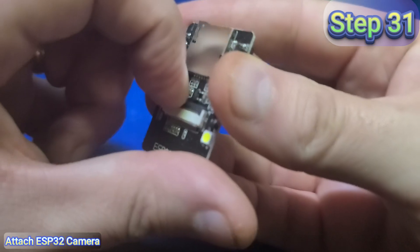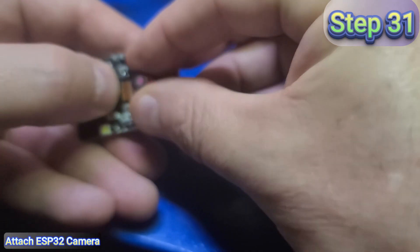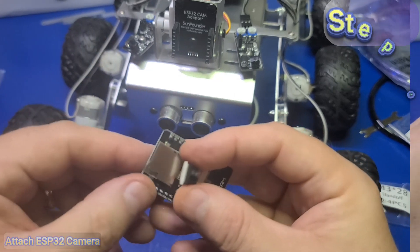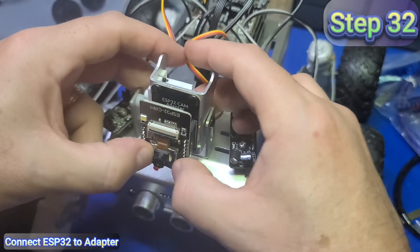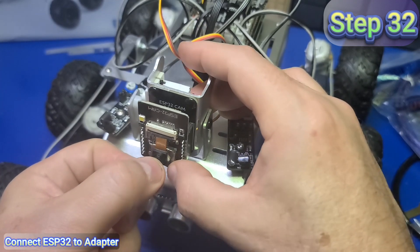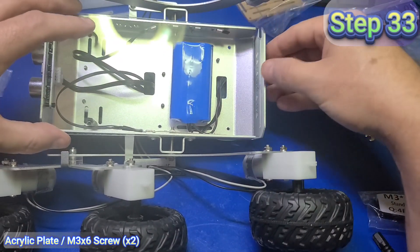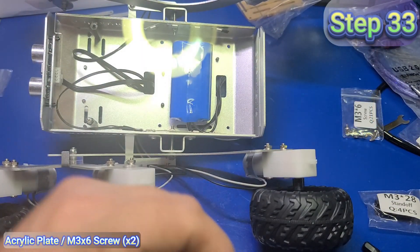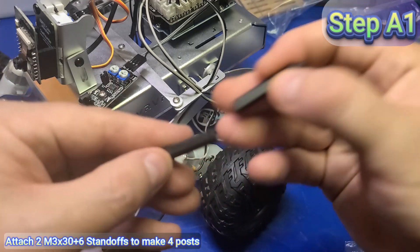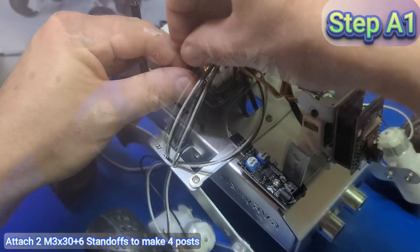In step 31, take the ESP32 camera module and flip the black latch up. Then insert the camera into the connector and flip the black latch back down. My camera didn't have adhesive backing, so I cut a small piece and attached it to the ESP32. Now connect the camera module to the adapter, making sure all pins are lined up, and push the ESP32 securely to the adapter board. Remove the camera protector. Remove the backing from the acrylic plate, flip the rover on its side, and insert the notched end of the plate through the groove. Insert two M3x6 screws into the two designated locations. Then take two M3x30 plus 6 standoffs and attach them to make four individual posts, and install all four posts surrounding the R3 board.